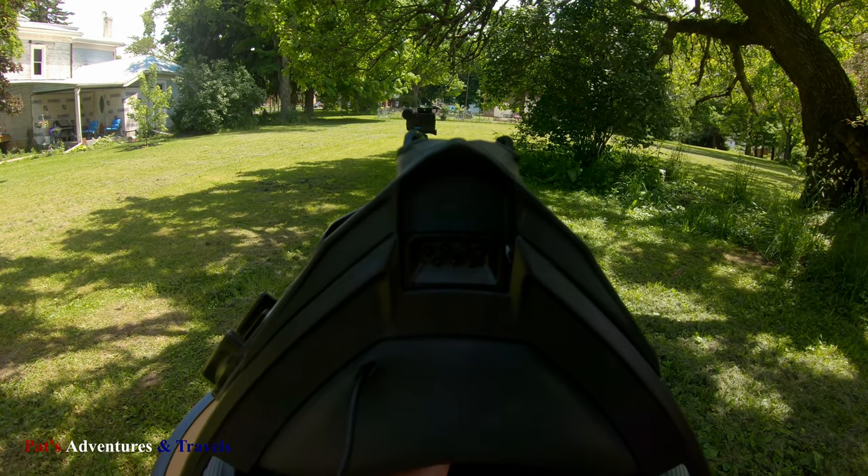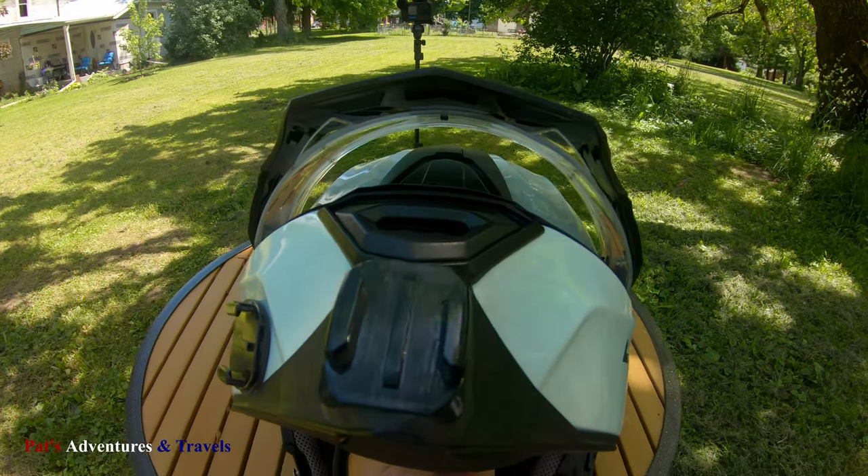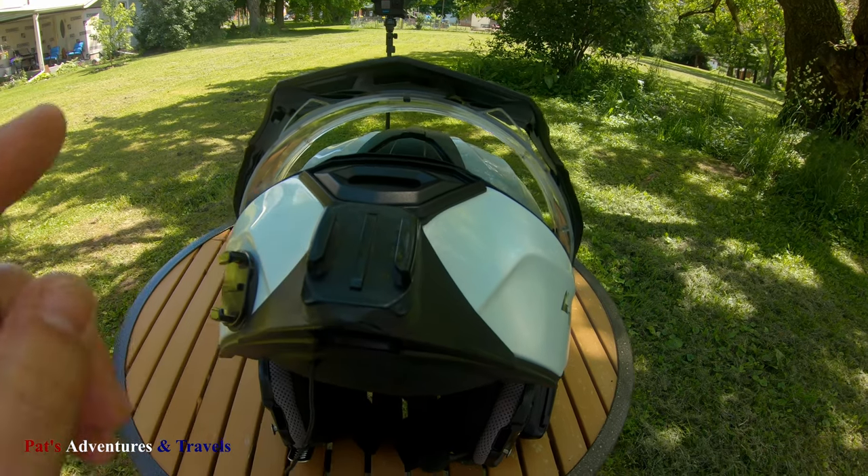I did put a hole here to bring my microphone cable out. I initially tried using this mount for the GoPro, but found this other mount works better — I like this better.